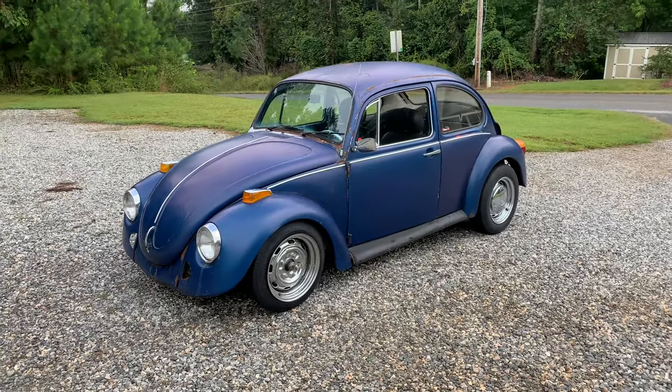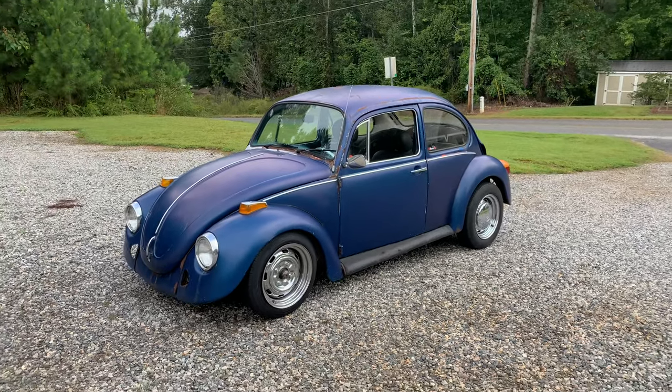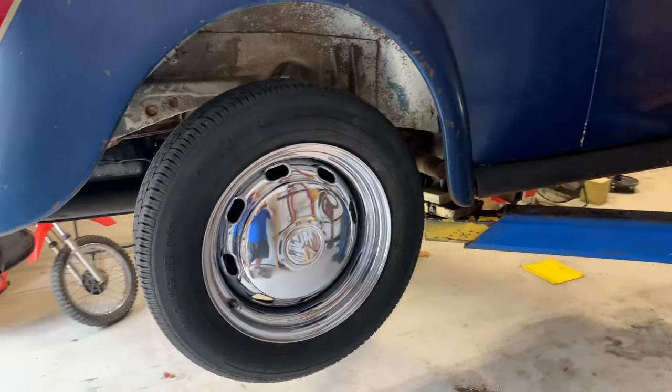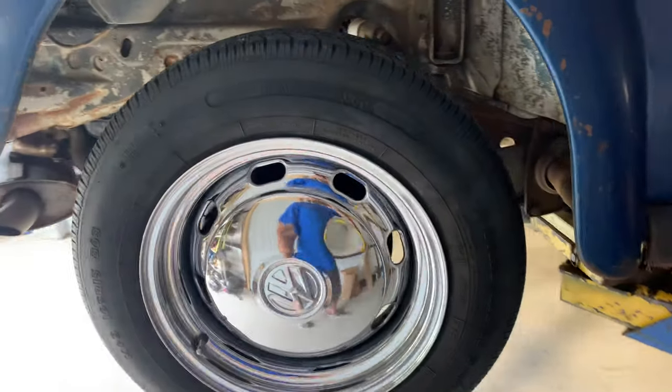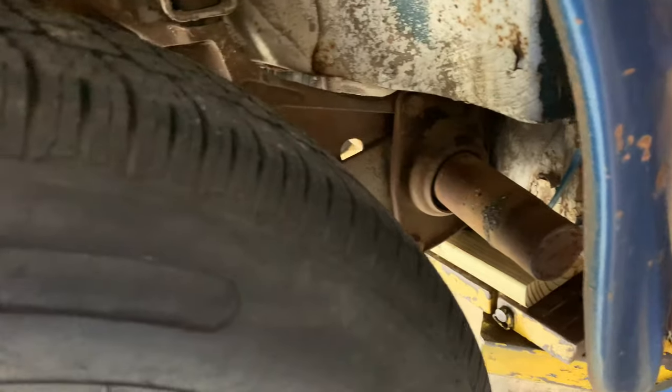All right guys, the bug is over here at the shop and we're about to start working on the rear. First thing we're going to do is remove this rear wheel so we can get back here with our shock mounts and our torsion bar plates.